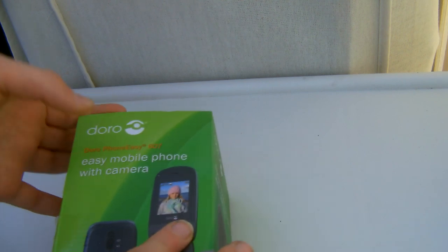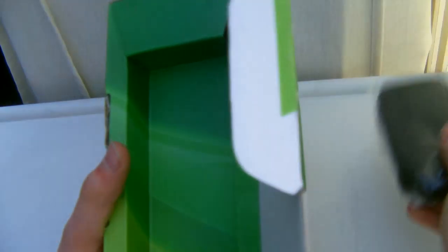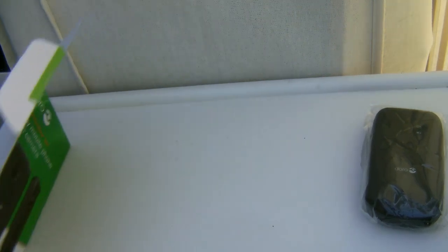Let's open it up. Voila! So immediately you're greeted with the Doro. Let's open this up. So you have your charger and your battery in here. And then we have some paperwork — everyone has paperwork. So now let's just pop the box to the side for a sec.